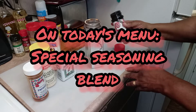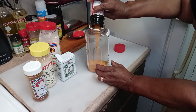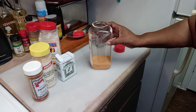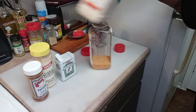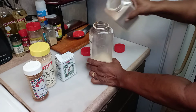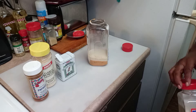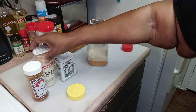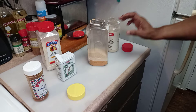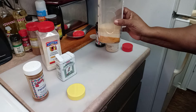First of all, I use seasoning salt — it doesn't matter what kind it is. Let me turn it this way so you guys can see the amount and the ratio that I use. I'm using this much seasoning salt, and then approximately the same amount of onion powder, and basically the same amount of garlic powder. You guys can see the difference in the colors. It's a little bit more seasoning salt than the rest of them.